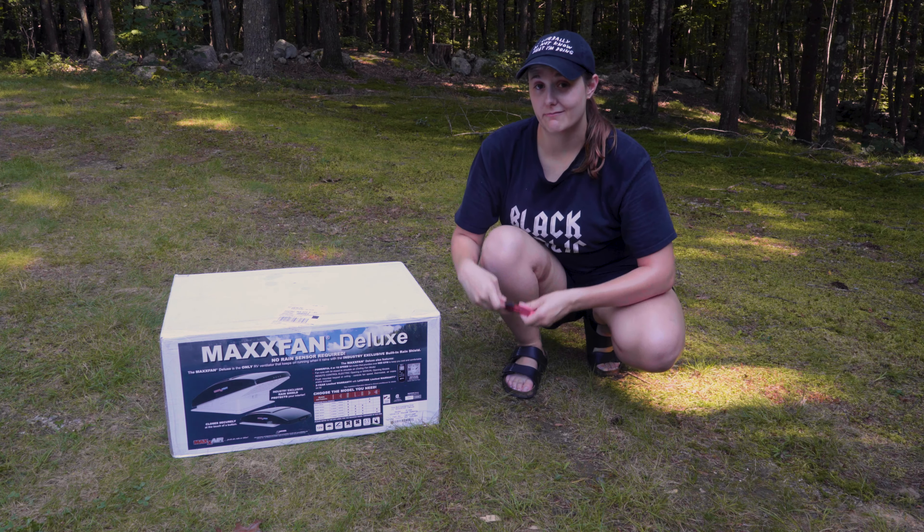A few weeks ago, I ordered this Max Air Ventilation Fan, and after way too long, it is finally time to install it. Now I just have to measure the roof and decide where it's gonna go. My dad convinced me. I've done all the measurements that I think we need, and I'm gonna go ahead and drill a hole up there. I'm putting the template up one last time — even if it's ceremonial, I'm gonna measure five times.